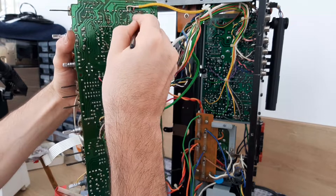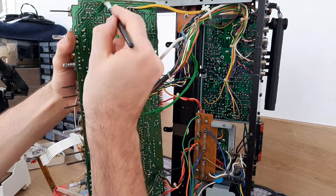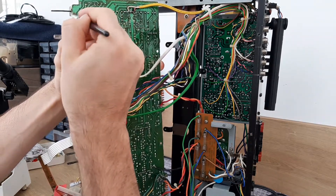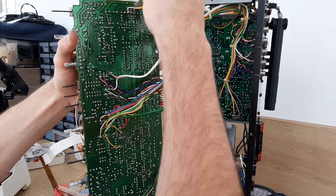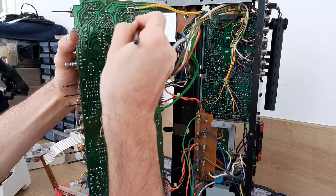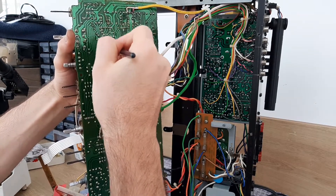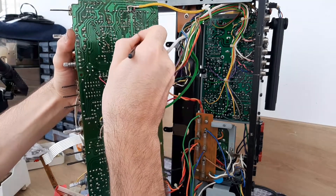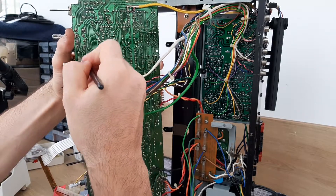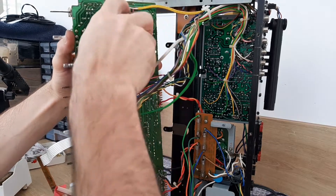The idea is to remove this flux to see better the soldering points. I will do like that all the board from top to down. I will make an inspection at the end to see if it's necessary to solder something. I found two cold solder joints. I fixed them. And now only the cleaning process.